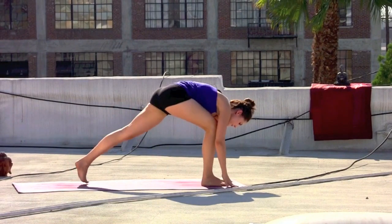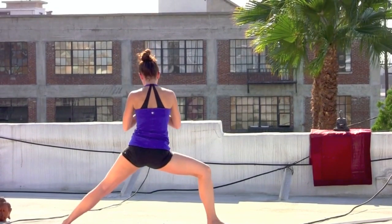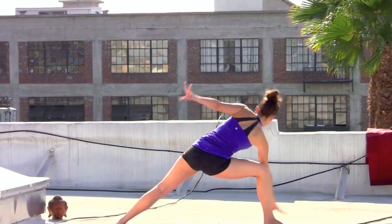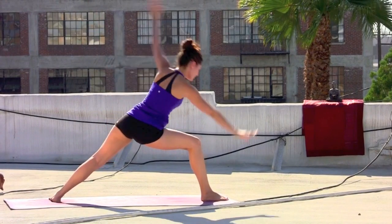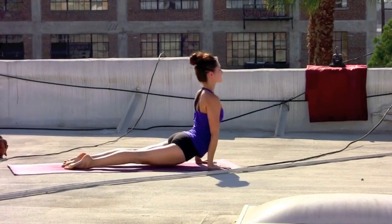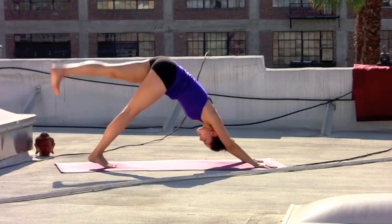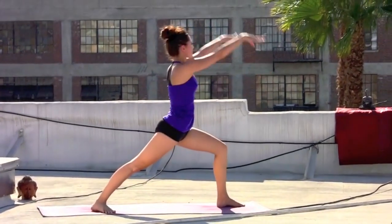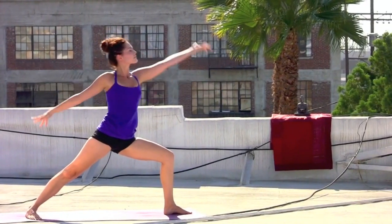Round two. Right leg lifts. Exhale, right foot steps through — warrior one. Inhale, rise to the top. Exhale, open it out — warrior two. Inhale, reverse it. Exhale, right fingertips down, left arm up and over the head. Inhale, all the way back — reverse warrior. Exhale, hands come down, step the right toes back and lower. Inhale, lift the chest. Exhale, down dog, pressing it back. Left leg rises, inhale.